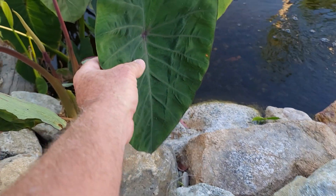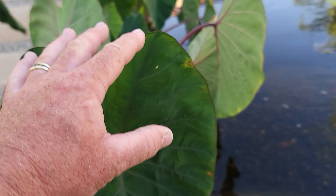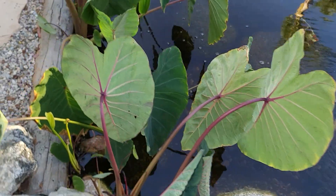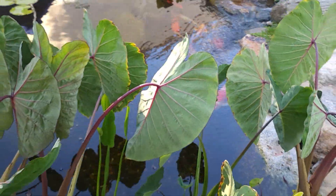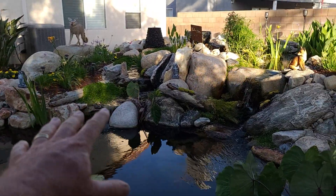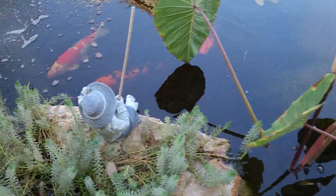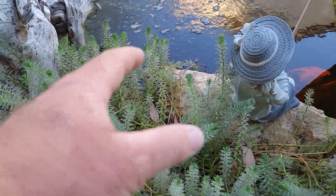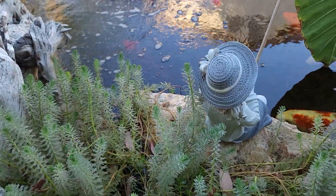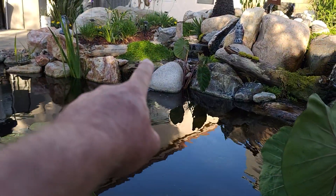Let's talk about the taros. You can see the leaf is about the size of my hand. Taro is a great plant — it consumes phosphate, which is a food source for algae. We want to let this grow. At the beginning of this growing season — and this pond is brand new this year, its first summer — you can see how much growth has already happened throughout this waterfall and this pond. There's also parrot feather growing out over the edge around this stump, and the fish like to chomp at it.